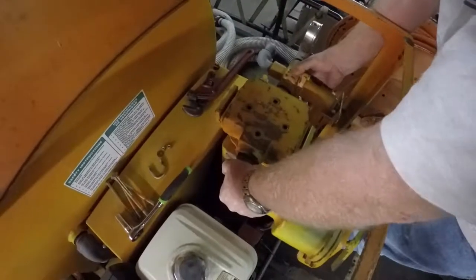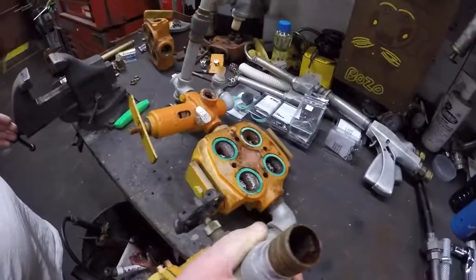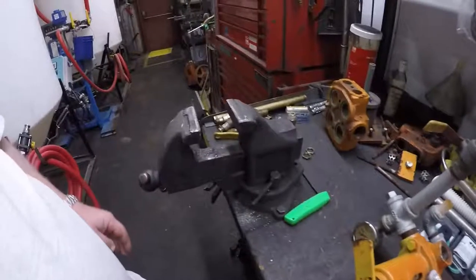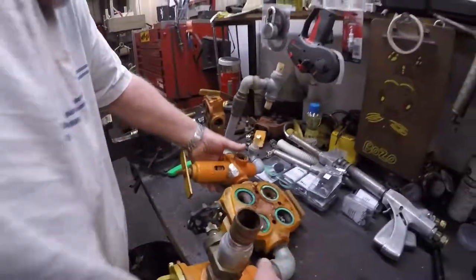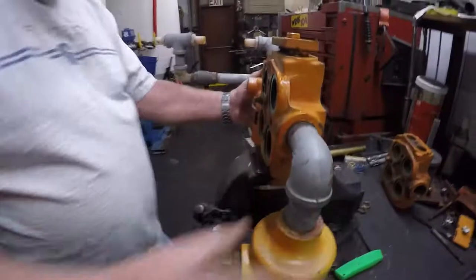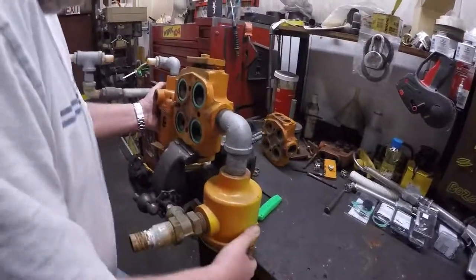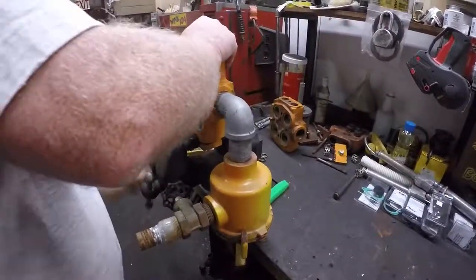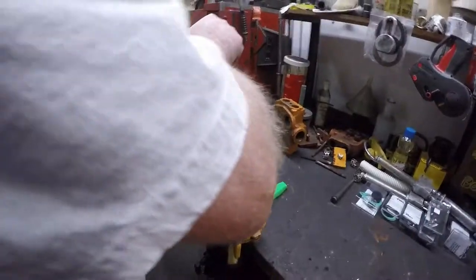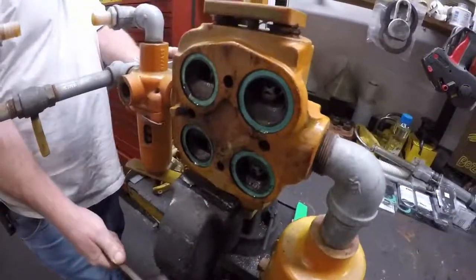We're going to go ahead and pull the head straight up. If we pull it straight up, we won't damage the ceramic cylinders underneath. Now we have the head itself off and laying on a flat surface on a workbench. If you have a vise, it makes the process a lot easier if you place the head in the vise. Make sure you tighten the head down so it doesn't slide around as you're trying to remove the valves.